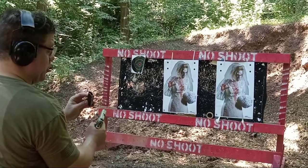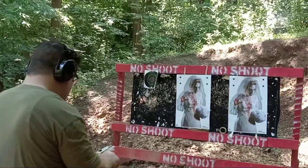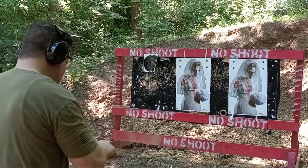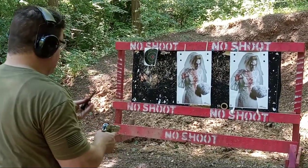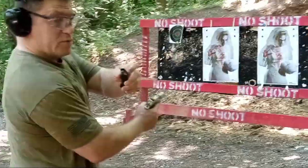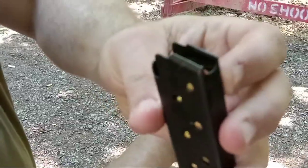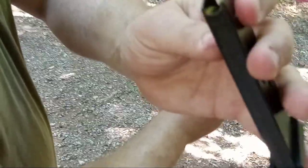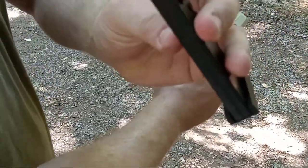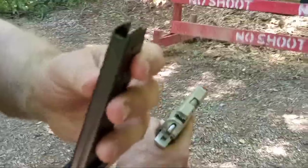Failure to load — looks like a magazine jam. This is why you have to test your gear. These winter conditions — would be trading mags; the OEM would be for carry. I've had good success with other single-stack Pro-Mags when you replace with the Wolf spring. Hopefully this can get worked out — I'll try again.